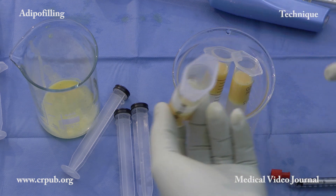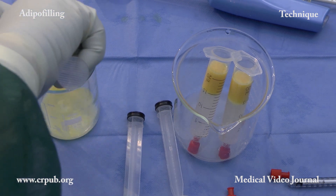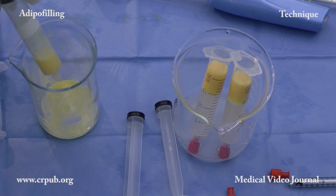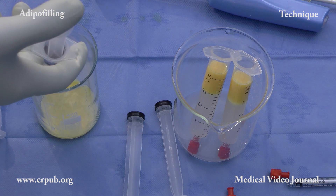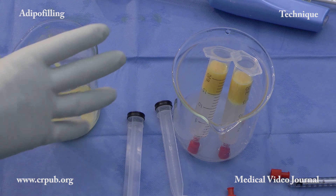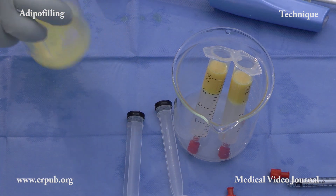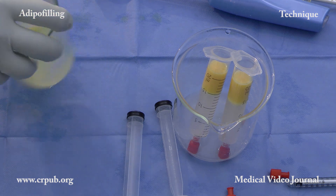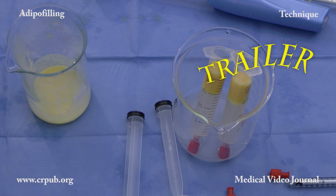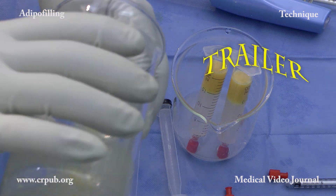The suspension of living adipocytes and stromal cells is expelled into a beaker by pressing the plunger of the syringe. The thin layer of oil, about half a millimetre, remains in the syringe. The operator then shakes the beaker to redistribute the stromal cells throughout the suspension. When the two components of the adipose tissue are both uniformly distributed in the suspension, greater efficacy is achieved. The cell suspension is now transferred to a 20 ml syringe.